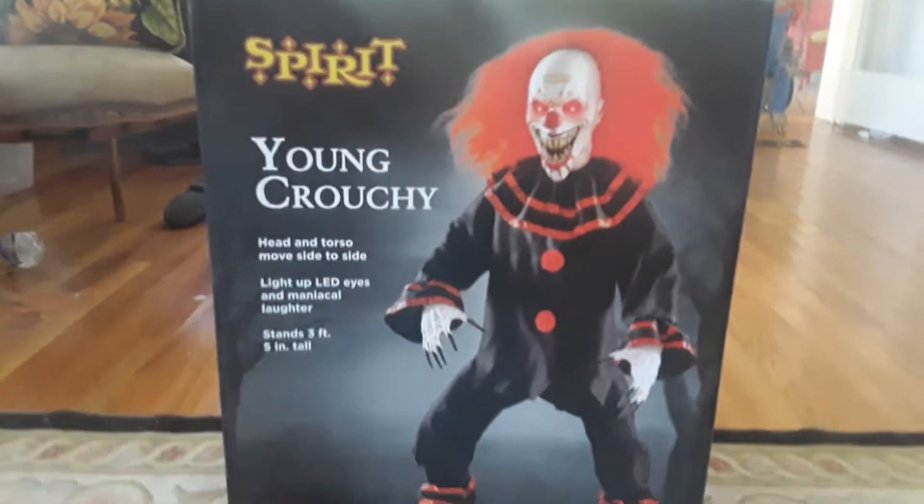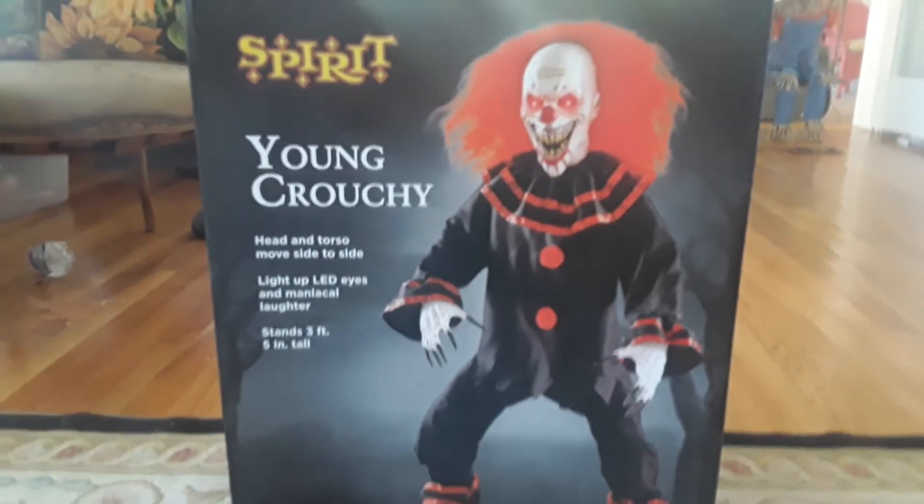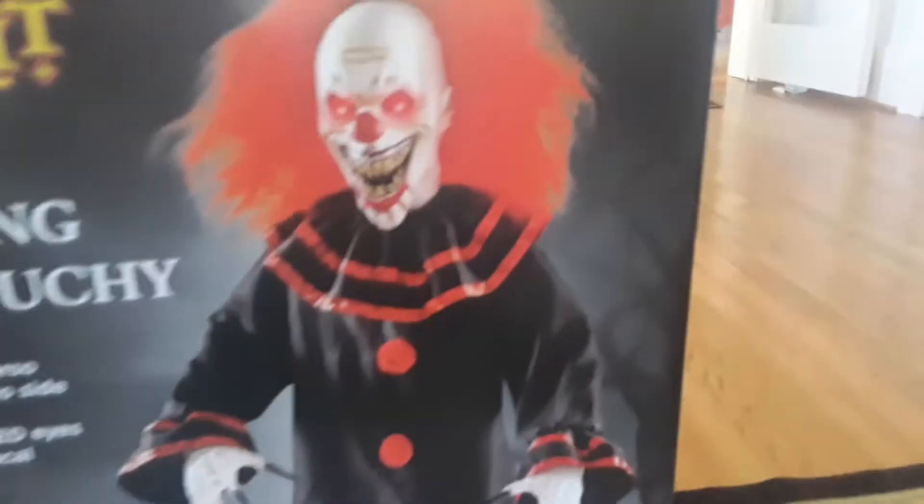Hey guys, it's Wilderoyd here. Welcome back to the channel. Today I got Spirit Halloween's 2022 Young Crouchy, and I'm going to be doing a review on it. Here is the box — this is Young Crouchy.